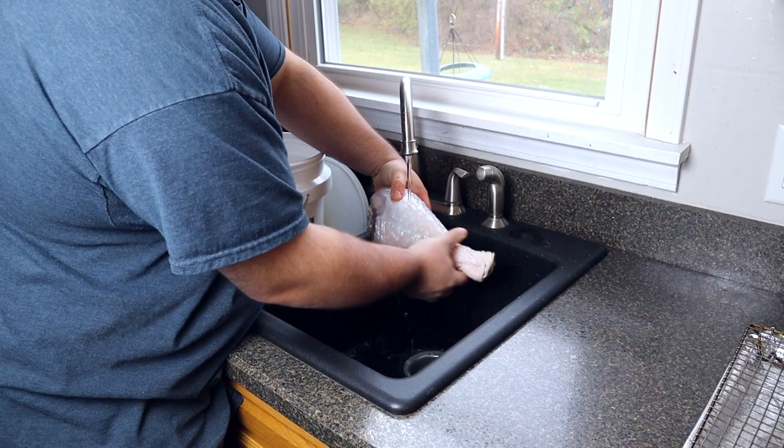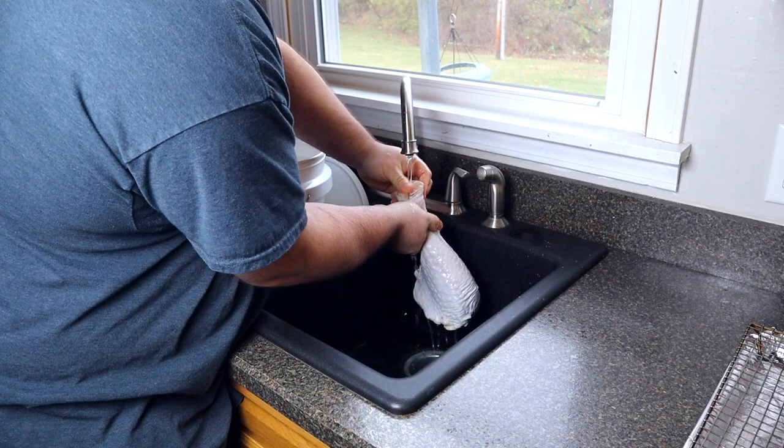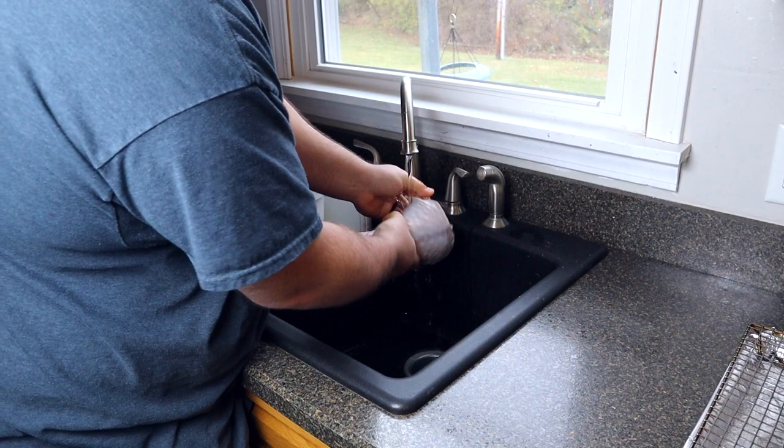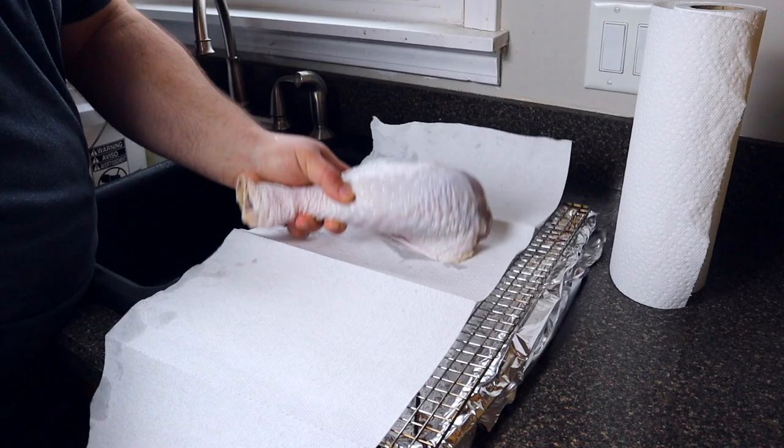Wash the turkey for a good few minutes. When you brine anything, all the seasonings and salts get stuck on the meat and skin, so we want to rinse it all off. If we don't do this, the meat can be too salty and leave a very over-seasoned flavor on your turkey.